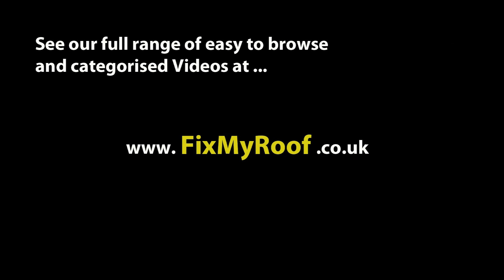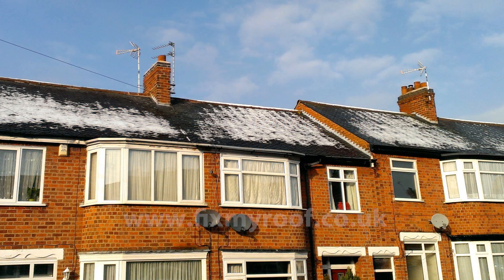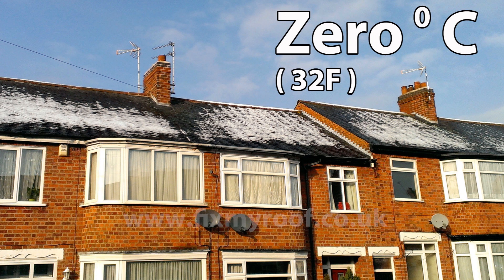Hello again. In this mini video, I'm going to show you two things. Firstly, I'm using an off-the-shelf cold-cure roofing resin that is starting to become more popular these days as fiberglass roofs become more mainstream. This will be a test at 0 degrees centigrade or 32 degrees Fahrenheit, and I'll give you the curing times later on.